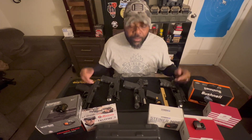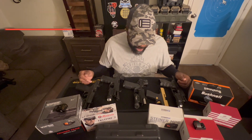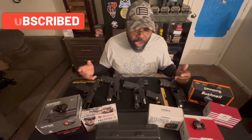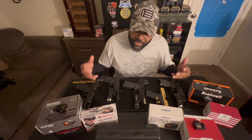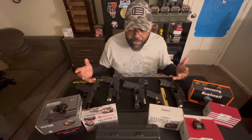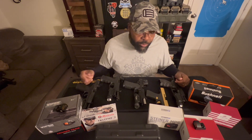Let's talk about red dots. Red dots are the new growing craze, and every time you buy a gun now, we are buying guns and they're being sold optics ready, so that means you can put a red dot on your pistol. The issue is that now the market is so flooded with red dots, a lot of us are just going out and buying red dots without even knowing exactly what we're looking for, and that's why I want to go over Red Dot 101.